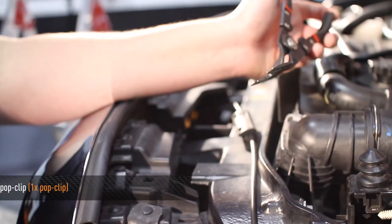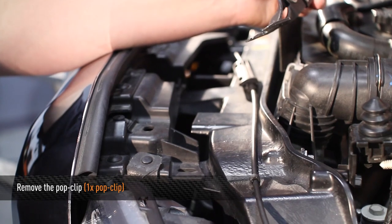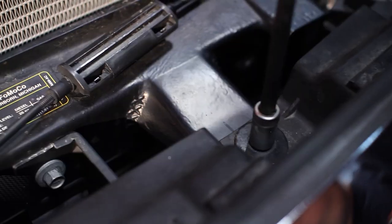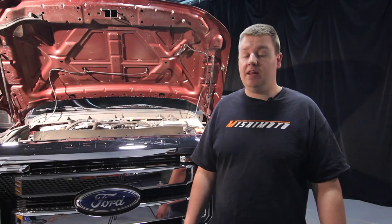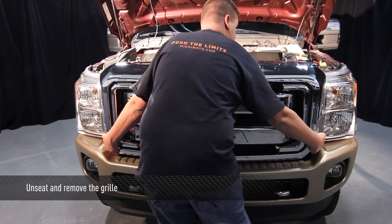First, undo the one pop clip on the driver's side of the truck that is holding the side plastic vent to the front of the grill. Next, remove four 10mm bolts from the top of the grill. Now that we have all four bolts undone, go ahead and unseat the grill from the front of the truck and remove it.